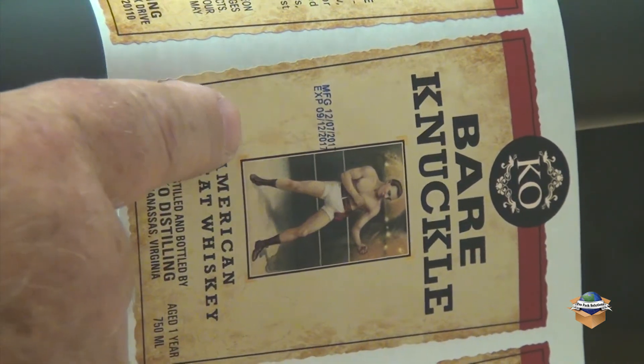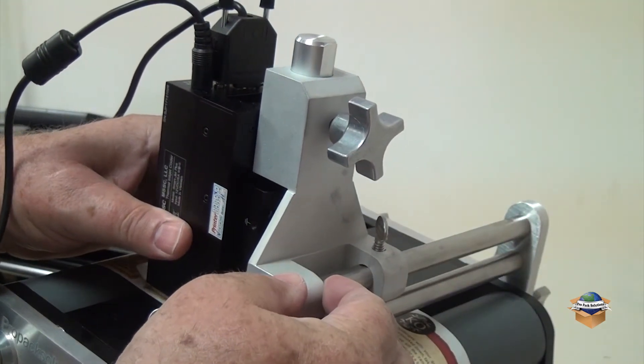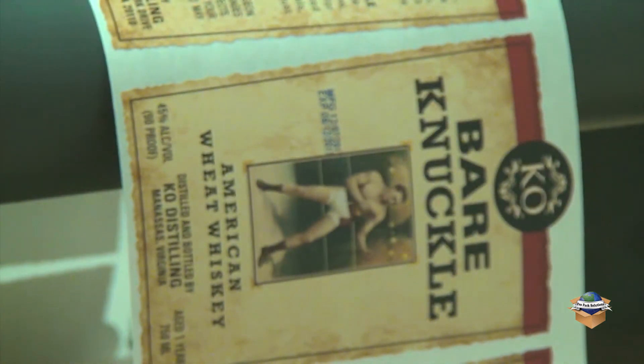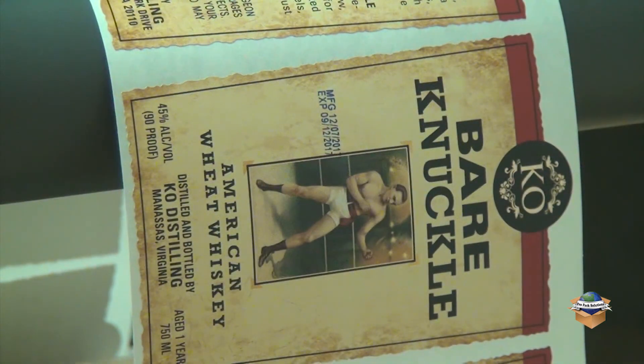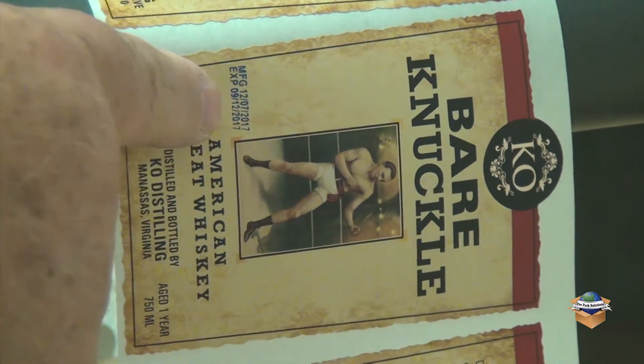Suppose we want to move it all the way down here to his feet. Let's loosen it up, tighten it up. Now we're at his feet.